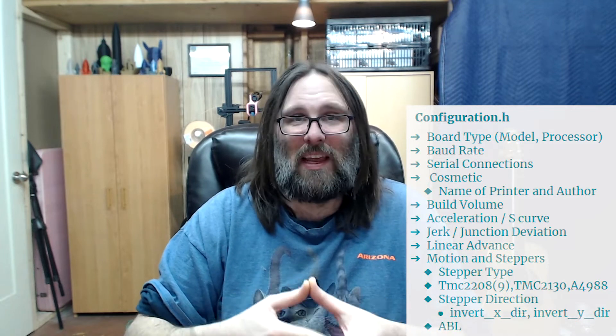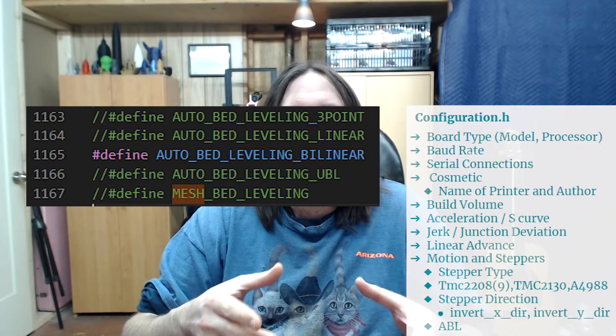Honorable mentions for Configuration.h include mesh bed leveling or auto bed leveling. You need to decide whether you're going to use a BLTouch probe, mesh bed leveling, or none of the above and leave all bed leveling methods commented out. Then you can go on and configure the advanced settings — I'll link our other video in a card to get configured for a BLTouch or mesh bed leveling. That finishes the section for Configuration.h.